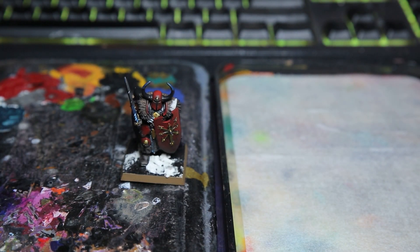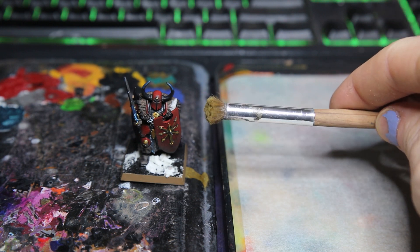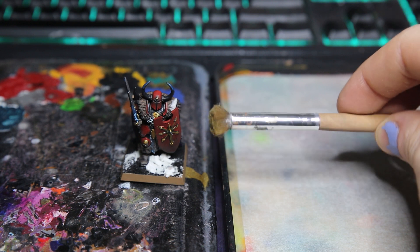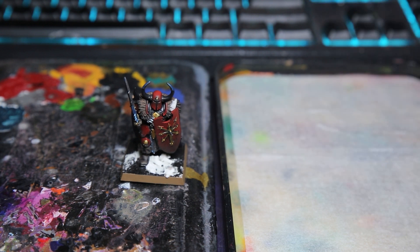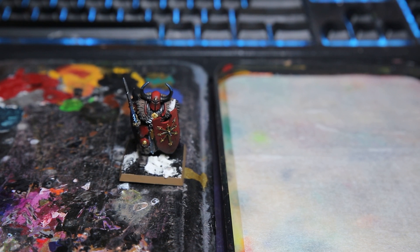Dry brushing is a technique you can use to take your models to the next level very quickly and very easily, and ironically enough you don't actually want your brush to be dry for this. For this model I'm just going to be using a nice round makeup brush — a really thick bristled one that I found at Big W, but you can find them at a bunch of different cheap stores.